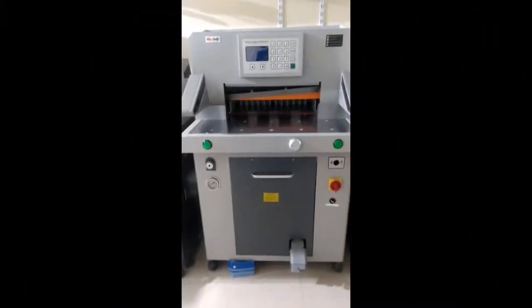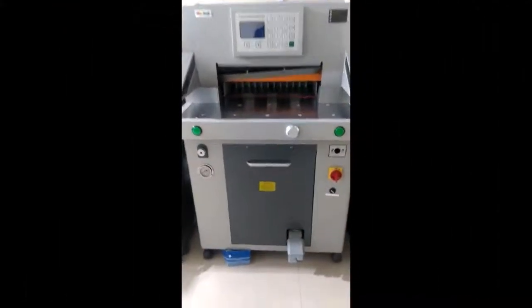This is the Psi 20 hydraulic paper cutting machine. Here is the main turn on and turn off button, and this is the control panel, which is programmable.